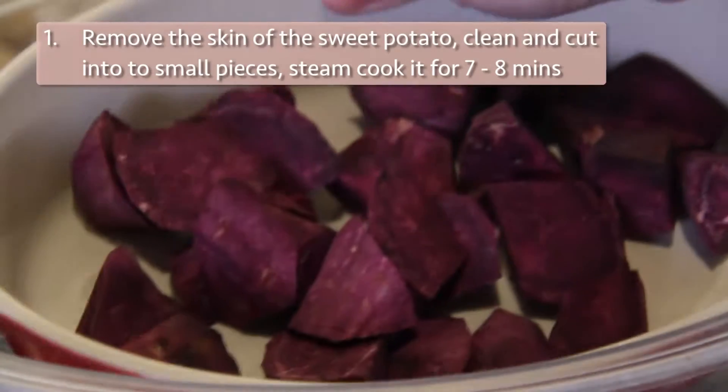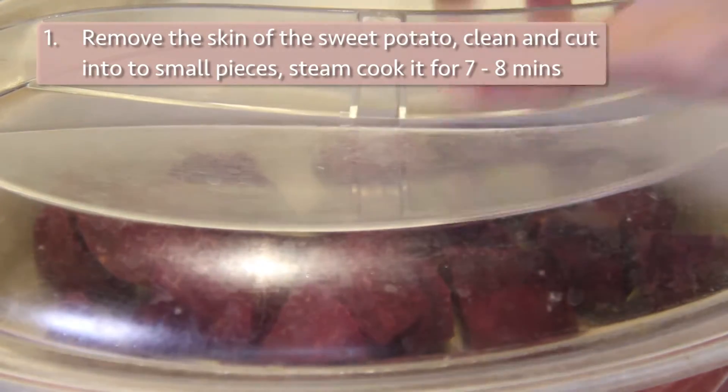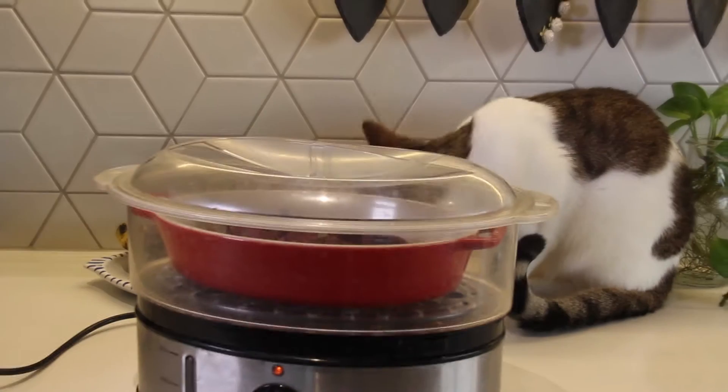First, clean up the sweet potato, remove the skin and cut it into small pieces, and then steam cook it for about 7 to 8 minutes.